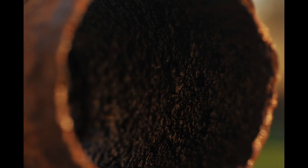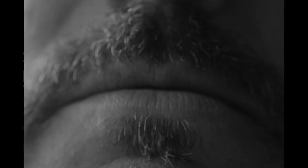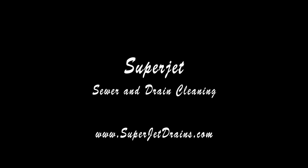It's not easy, but a skilled operator like Superjet, using a camera to keep an eye on the progress, can do a great deal to extend the life of your cast-iron pipe.